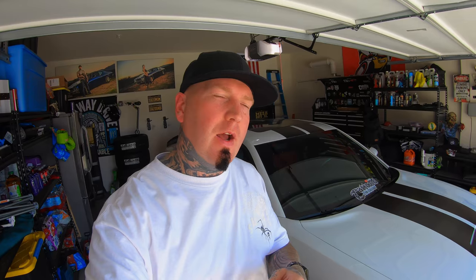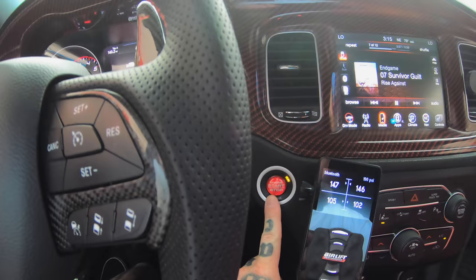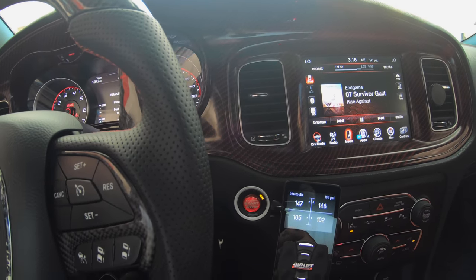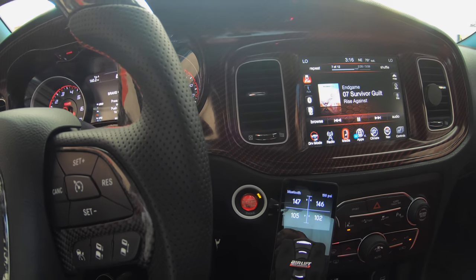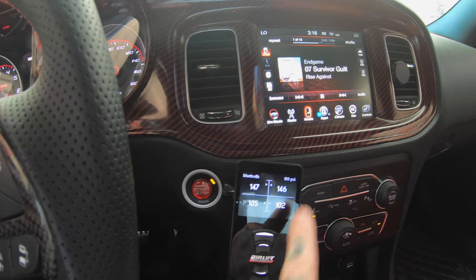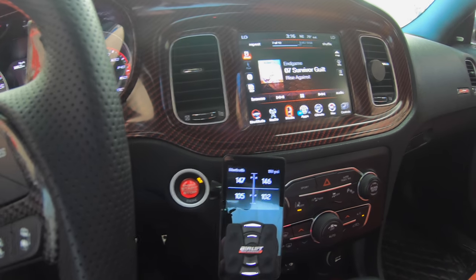Today we're talking about air suspension and how to properly set your ride height. I'm doing mine on my 2016 Dodge Charger Scat Pack, but what I'm teaching is applicable to a wide range of cars. First and foremost, you want to make sure your vehicle is in the run position — your car doesn't have to be running. I don't want to fight with my exhaust, so I just have mine in run position. You also want to make sure you have enough pressure in your tank.